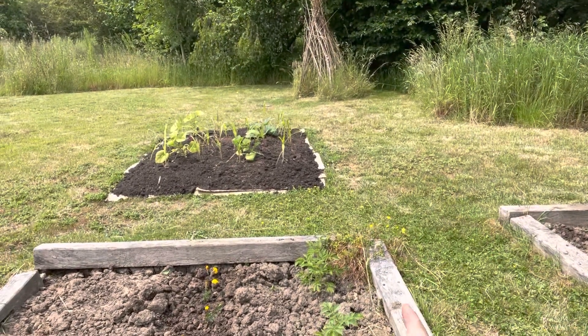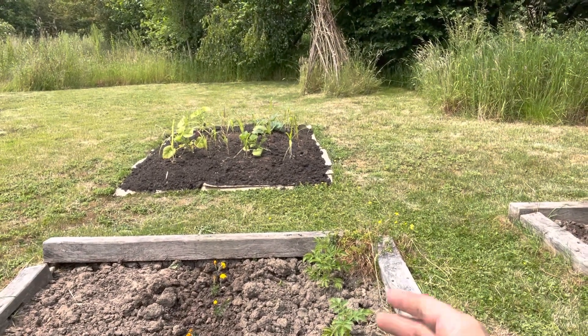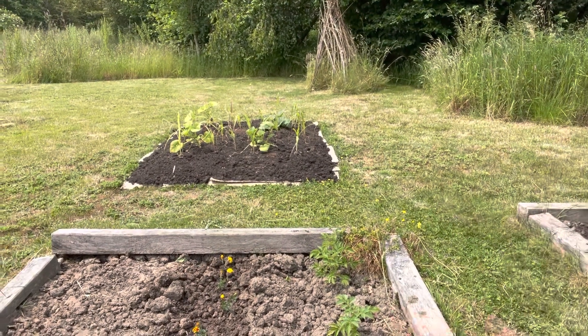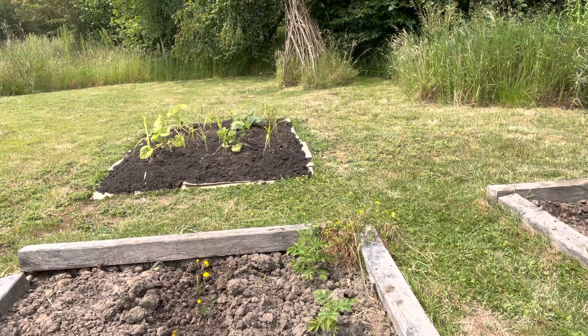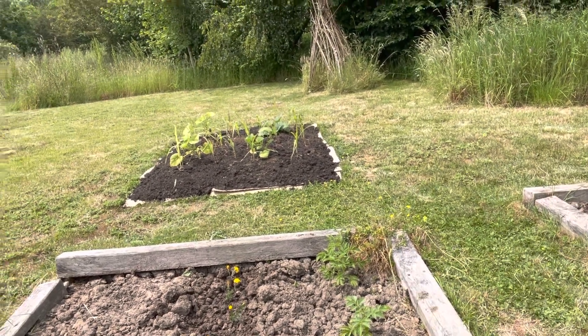There were potatoes in here but honestly this year has been so unusual — we had such a wet spring I think they rotted. I put them in when it was very wet but it was already quite late, late April, and for the first time ever they failed. So I've got literally two plants — there you go.